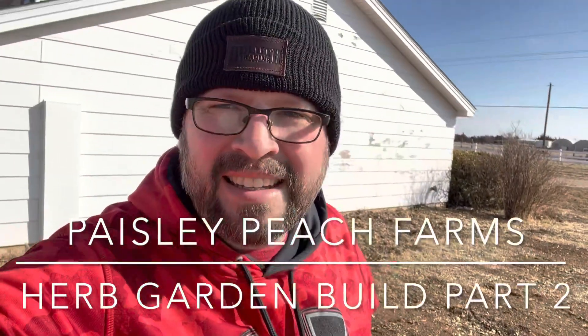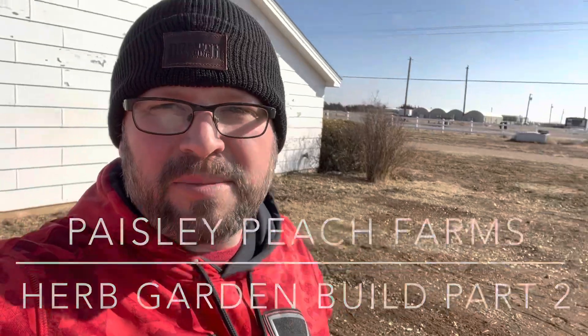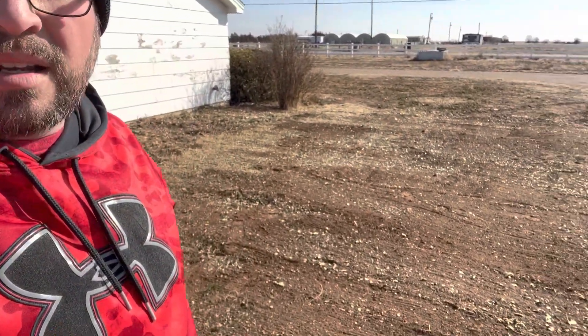Hey guys, happy Sunday to you. Titus with Paisley Peach Farms and it's cold. You don't see me with a hoodie on very often, but you get both today. It's about 30 degrees and we're out here working on the herb garden.